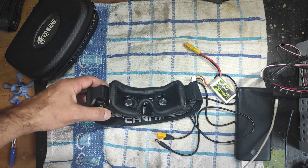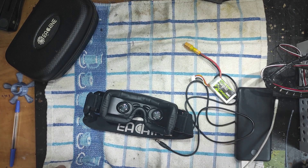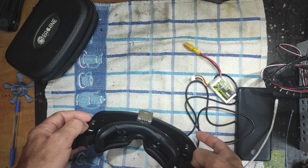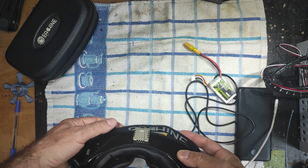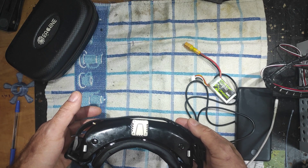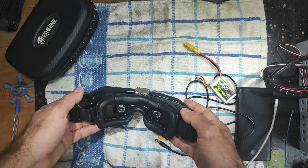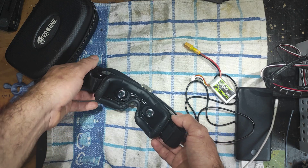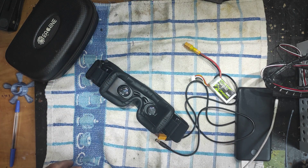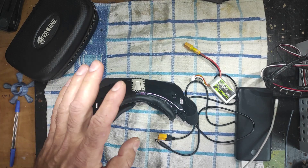Hello, today I have on my table this Eachine goggle, the EV300O. This is a very good goggle — I like it. I bought it about three years ago and I've used it in flight for way less than 100 hours.